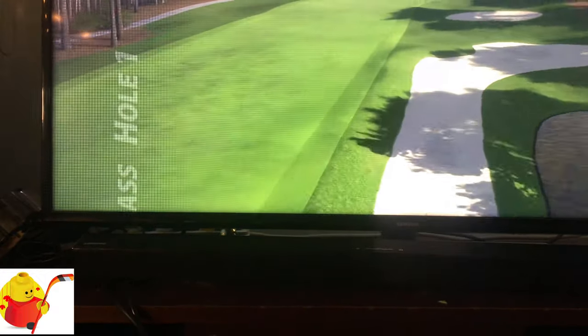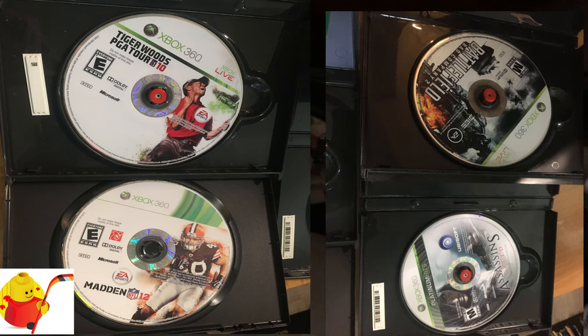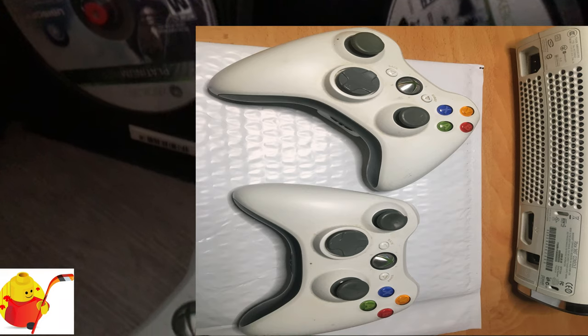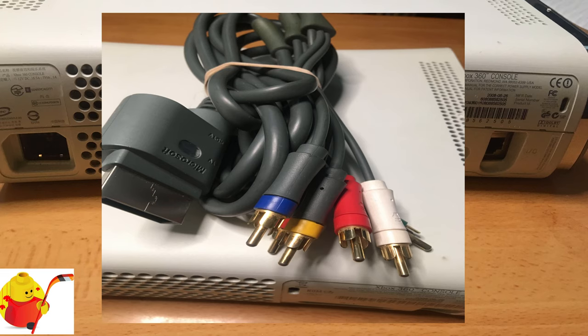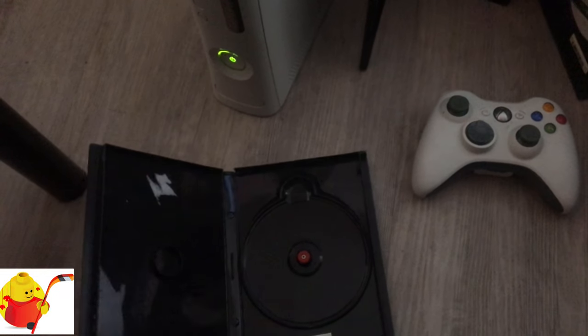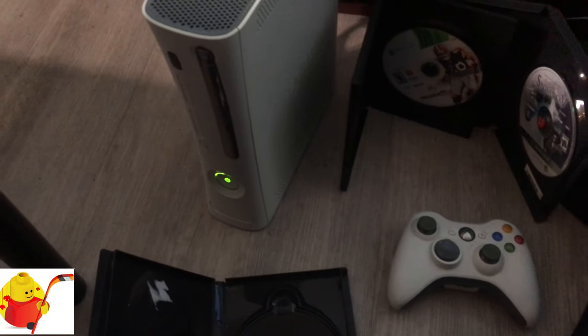This lot comes with Madden 12, Assassin's Creed, and Battlefield Bad Company 2, two wireless controllers, the console, video cables, power cable. All the games are inside generic DVD-style cases for shipping and storage. Controllers have been tested and they all work, power up, and connect to the console without any issues.